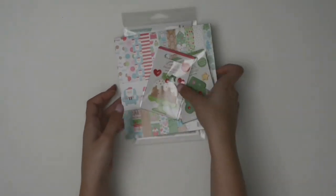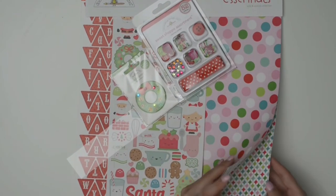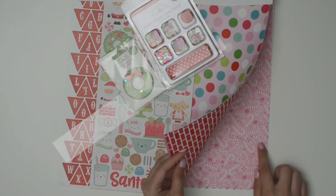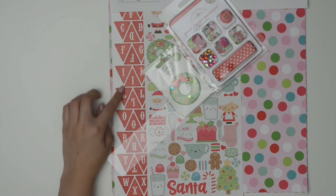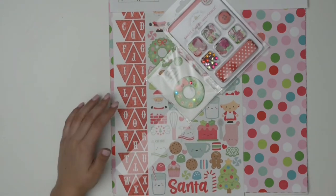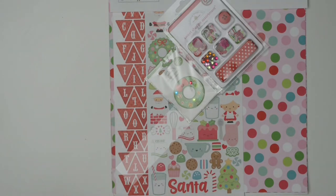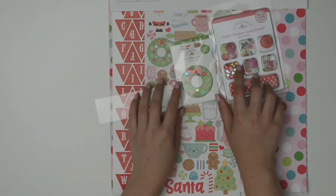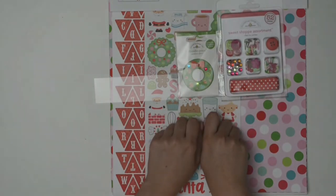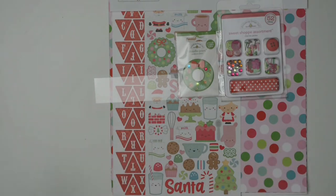Because there wasn't much in stock when I ordered, I also picked up the Milk and Cookies essentials kit. It comes with a few pieces of double-sided 12x12 paper — my favorite has little candy canes in pink. It also includes lettered stickers shaped in triangles for a cool little banner effect, basic stickers matching the paper set images, a Doodle Pop of a little wreath, and a sweet shop assortment with little buttons, embellishments, and ribbon. That's it for my Doodle Bug Designs haul.